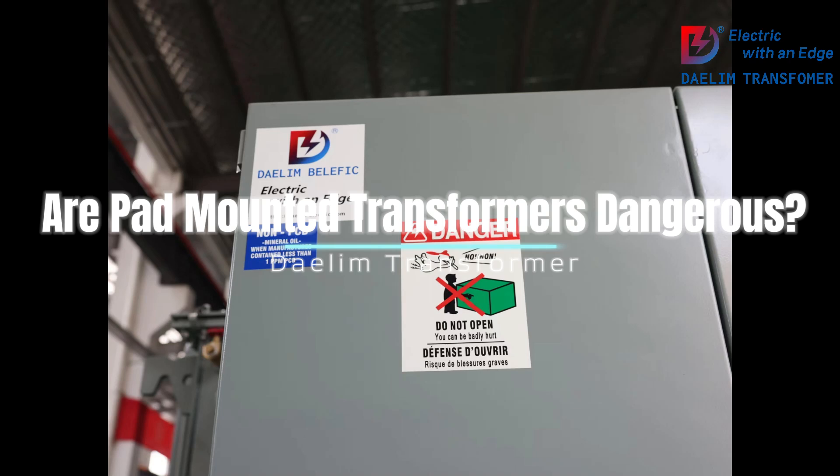Why pad-mounted transformers are generally safe. 1. Design and construction: Pad-mounted transformers are designed to be robust and secure. They are enclosed in a locked metal cabinet that is tamper-resistant. This enclosure prevents unauthorized access and protects the transformer from external elements such as weather, debris, and animals.